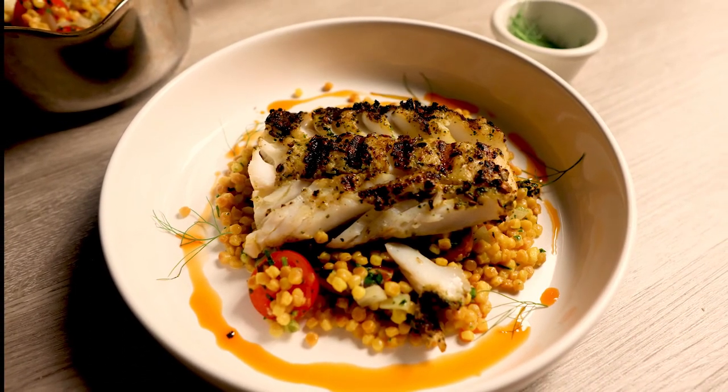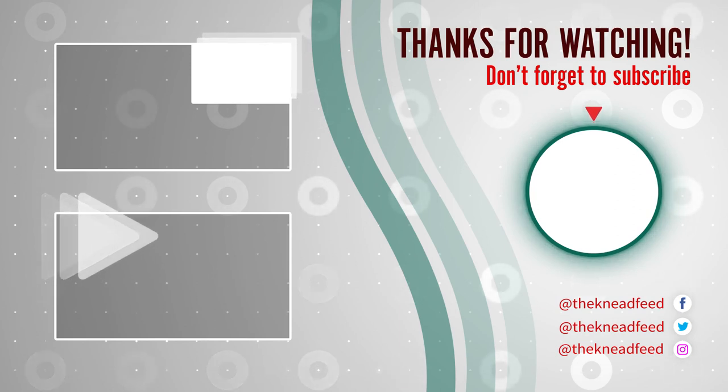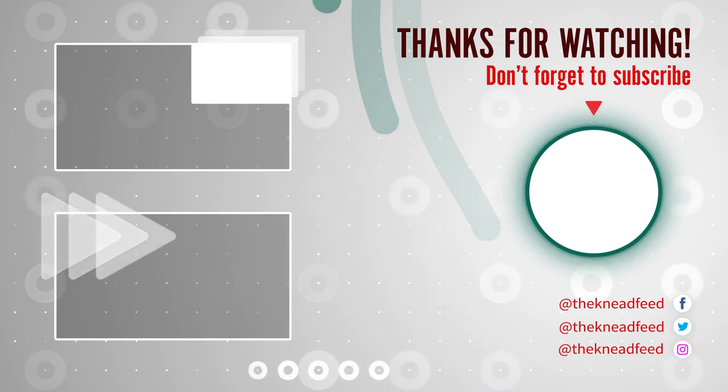Doesn't that look nice? Makes you want to eat it. I really hope you enjoyed the video, guys. If you did, leave us a like — it really helps the channel grow. Be sure to subscribe for all the latest recipes, tricks, and tips.